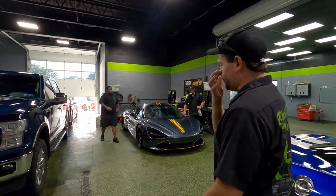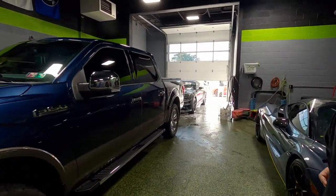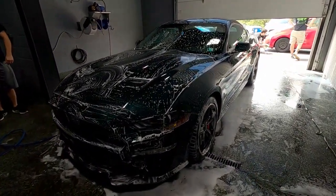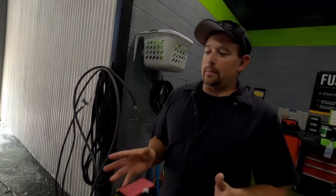Over here we've got an F-150 that was here for a yearly ceramic maintenance — they're close to finishing that one up. This is also a two-week wash. Every customer who gets a ceramic coating here gets a complimentary two-week wash, because for a couple of weeks you really don't want to wash the car while the coating is curing. We always offer that complimentary wash so it's super clean when you get it back.